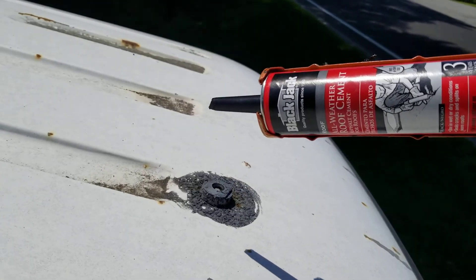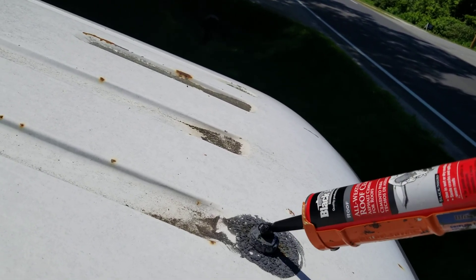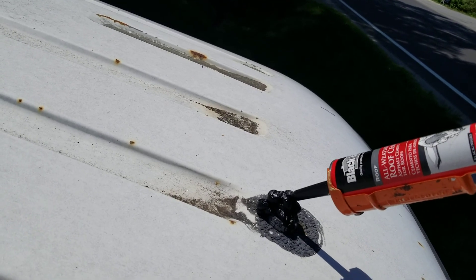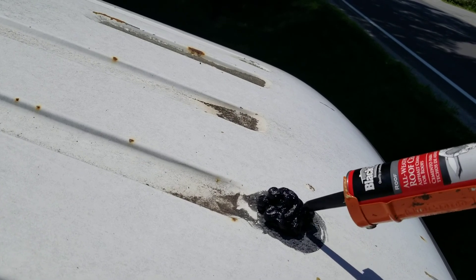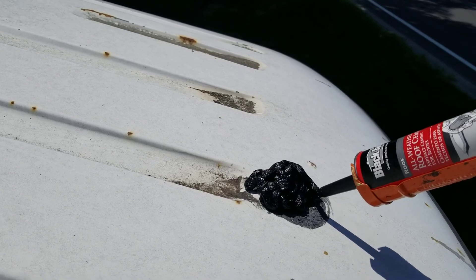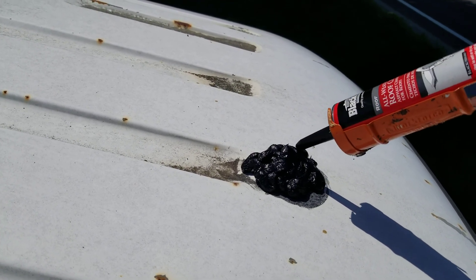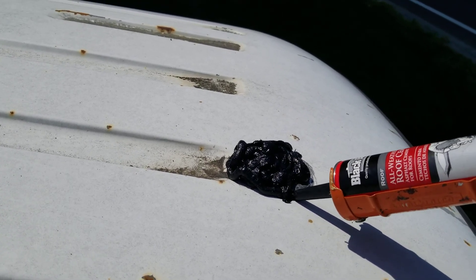All-purpose weather roofing compound. It's really going to preserve the integrity of this luxury machine. Let's take that stuff all around there. It's like fixing a trailer, except this one's on wheels.